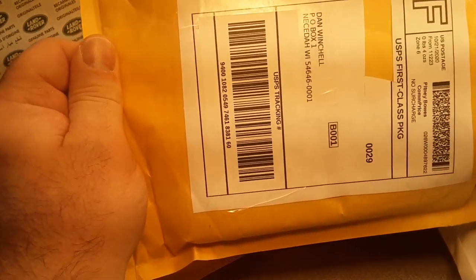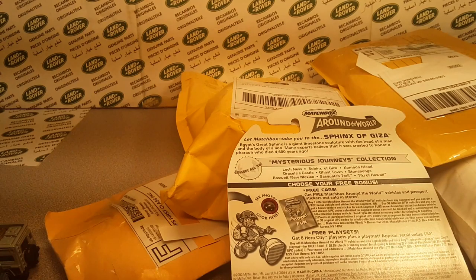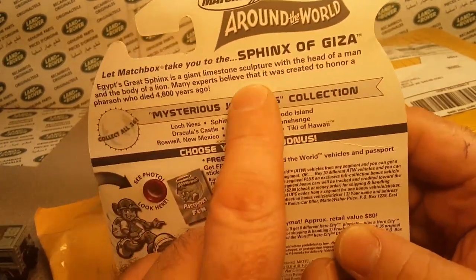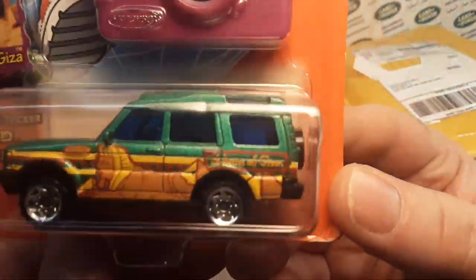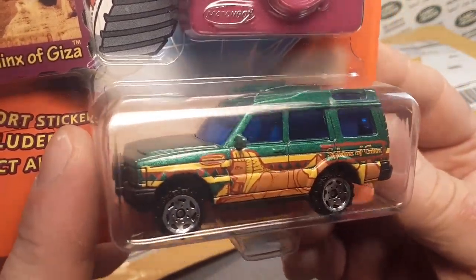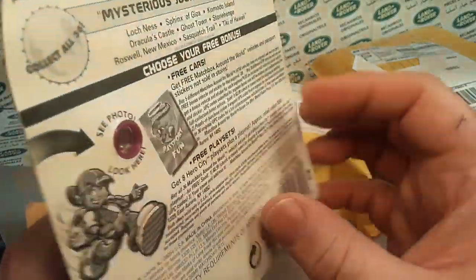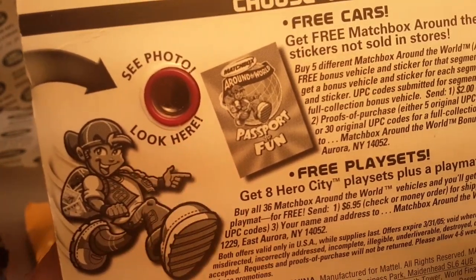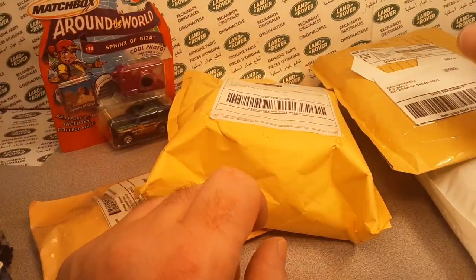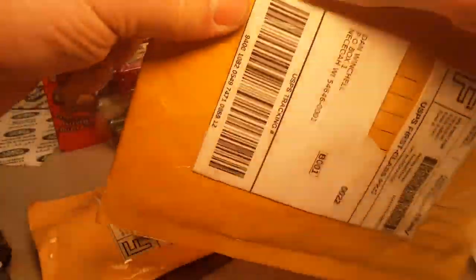The next one here is from Brooklyn, New York. It's a carded one. We got a message card too. Let's see what the message says. Oh my goodness, big long thing. What do we got? Matchbox Around the World — this is the Sphinx of Giza. This one is very hard to come by. I paid a little bit extra. It was on the card, I think around $10. Beautiful blue window. I think I got one of these loose and then a couple of carded. You can look through and see the photo in here. It's pretty cool — nice, beautiful card, a little soft on one corner there, but very, very nice example. Had to have that one.